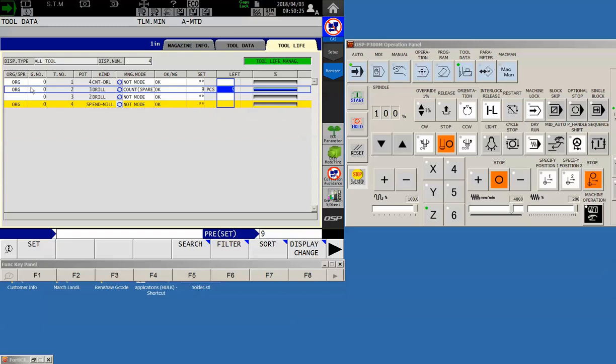The last thing is to set the group number — the G number column. I have to assign this tool to a group. I could make it correspond with the tool number — for example, tool two in group two — but I'm not tied to that. I could say this is group number ten. It doesn't matter, as long as all of the tools I intend to use as spares are also assigned to group number ten.